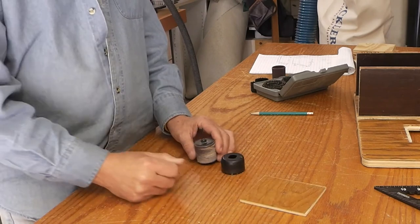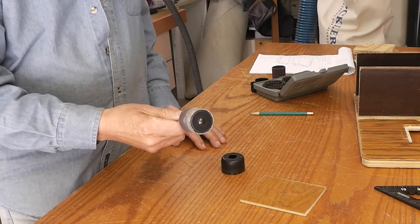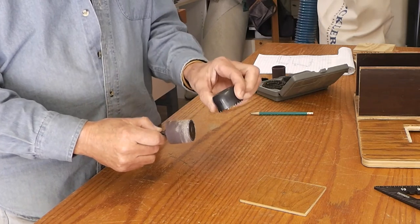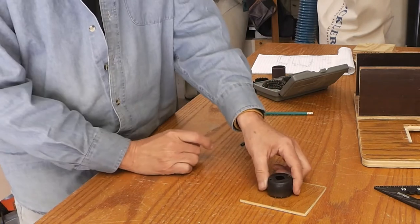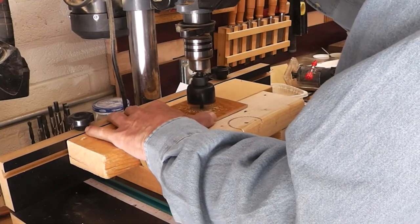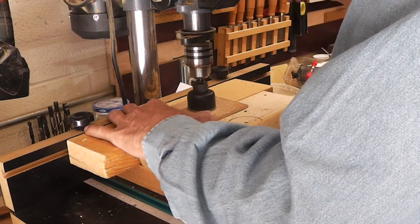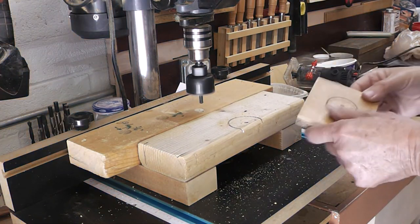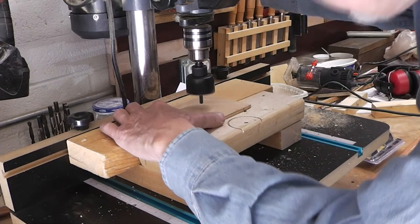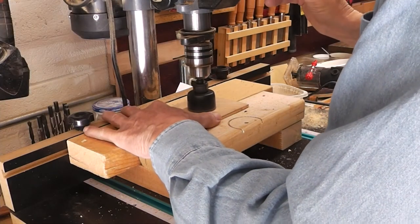The first hole I'll drill on the plate — I picked this inch and a half drum sander, so I've got the inch and a half hole saw. We'll just drill that. Here we go.